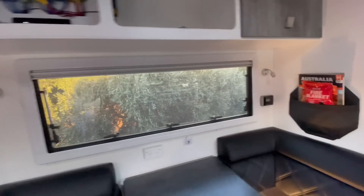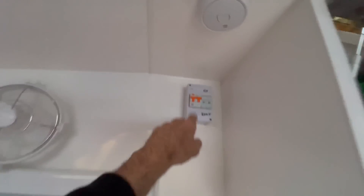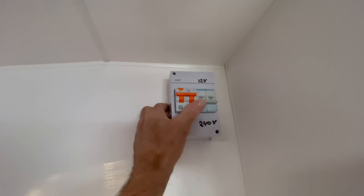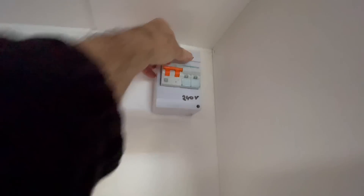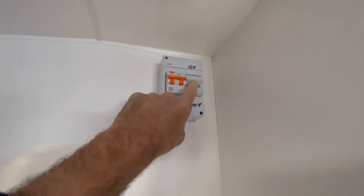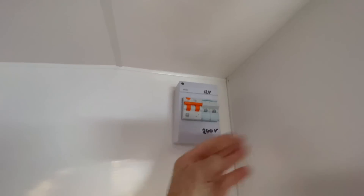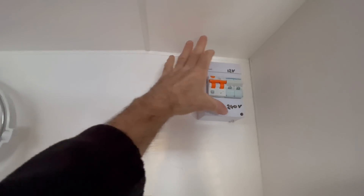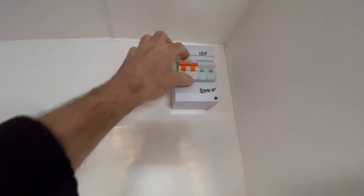They've done it the old way — they put the changeover switch up here. There's the output. So for you guys that don't understand how it works: you're basically using this as a selector switch between the 15 amp input on the side of the van and the inverter. It's basically two power sources coming in, and then one comes out, wired to the GPOs through the breaker.